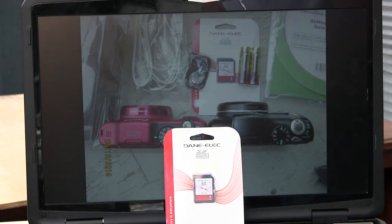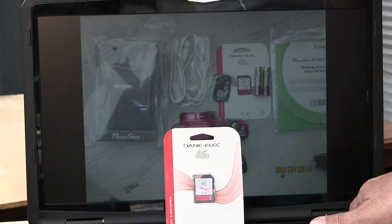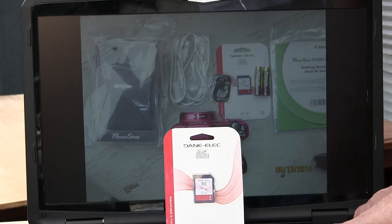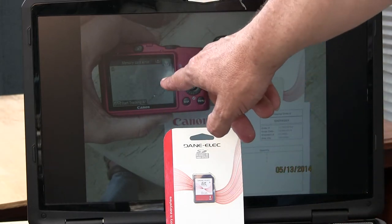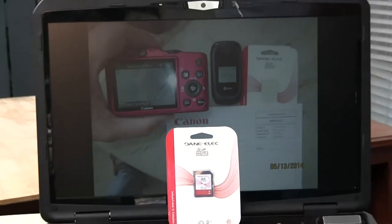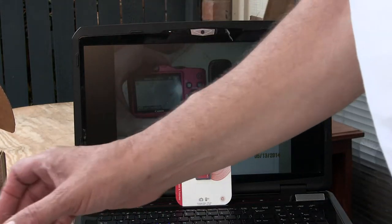Here I'm showing pictures of the two cameras together. I received it on the 13th of May, so it's been about a week. Here I'm showing the comparison, and you can see up there it says 'memory error' on the new camera.